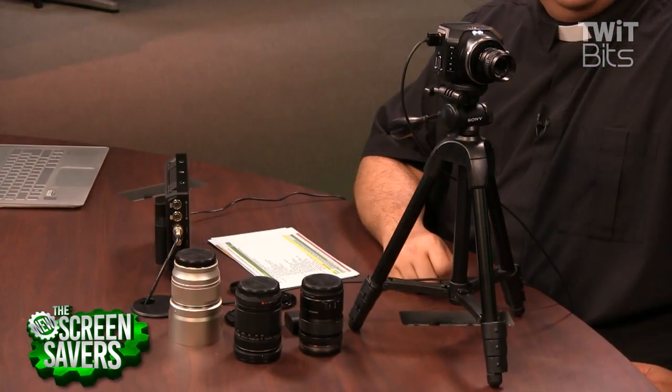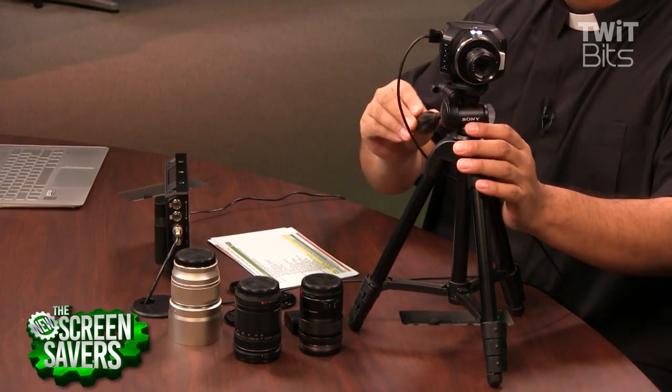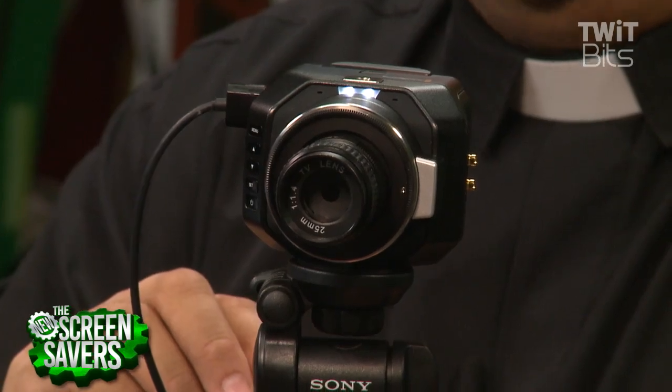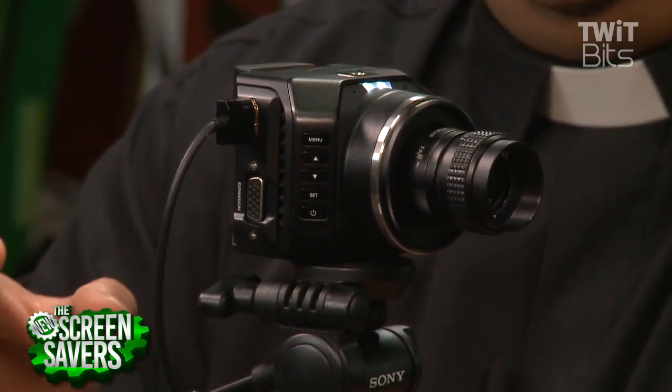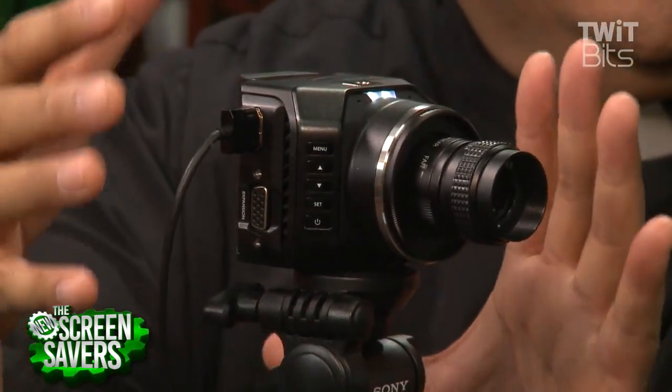It couldn't be too expensive, too big, or too complicated. I've been waiting a very long time for that. I found it two years ago at NAB — we used to be right next to the Blackmagic booth and I would always go over there and drool. The philosophy Blackmagic has with these cameras is a little different because these are basically parts of a camera; you add pieces to it. This one is the Blackmagic Micro Studio Camera — there are two versions, one called the Cinema and one called the Studio.